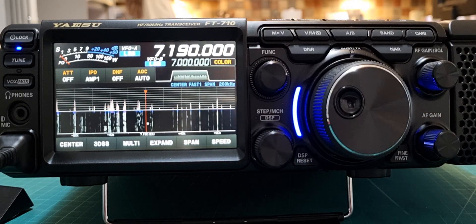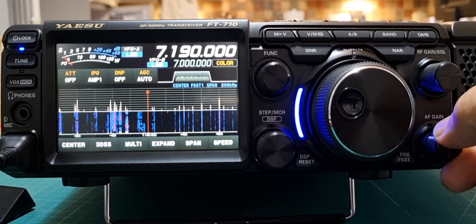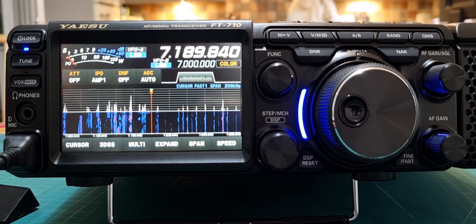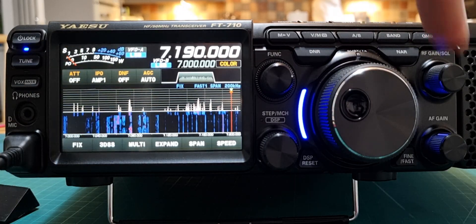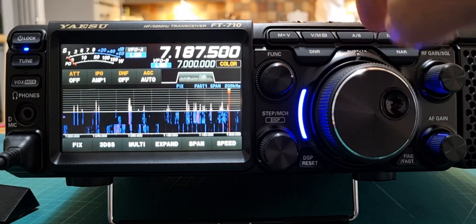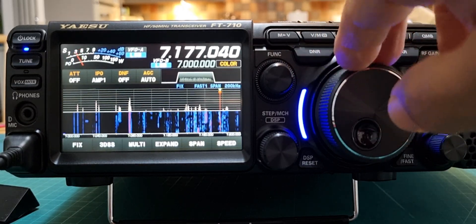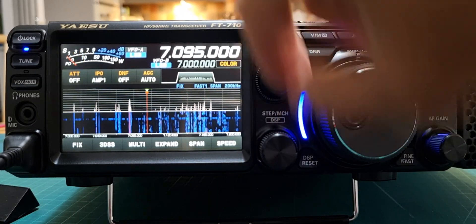That one is probably the best one — the one we nearly always use. Then we can go Send to Fix, and you can see a little cursor there moving. Fix has gone over here — use that knob there.